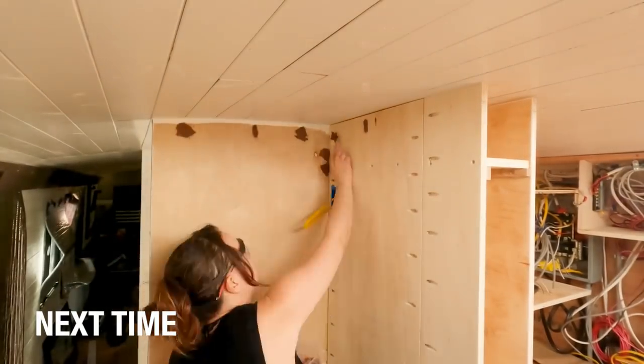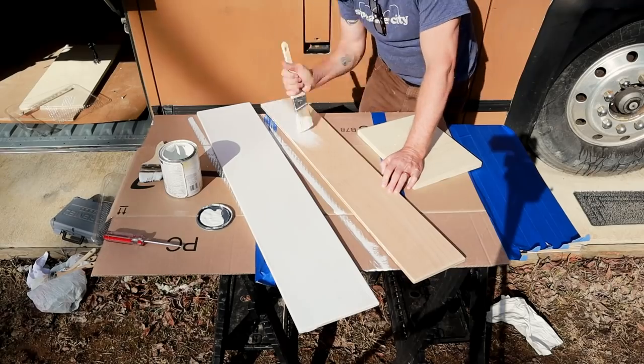Thanks for hanging out with us again. Next week, hopefully this will start looking good — the frame for it is all there, now we're just going to make it look fancy. Now we've got some face on it. See you next time. Operation Make the Cabinets Look Good is underway.